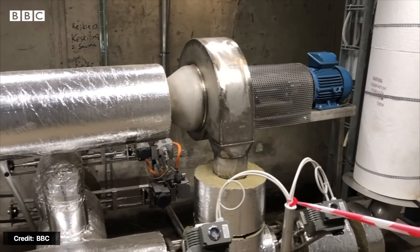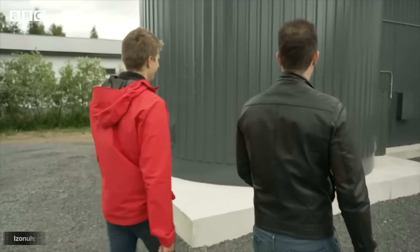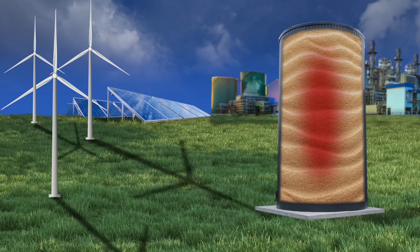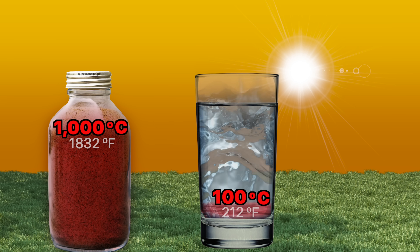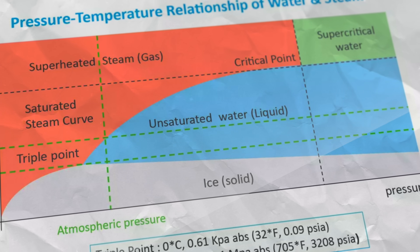Sand can absorb and retain significant amounts of heat — almost 1,000 joules per kilogram per degree Celsius we heat it. That's less than a quarter of what you could store with the same amount of water. Having a high specific heat capacity is both good and bad for thermal energy storage — it's good because it means we can increase the temperature a lot with a little heat. Sand's thermal conductivity isn't very great, but that turns out to be beneficial: since sand conducts heat slowly, it takes a long time for heat to travel from the battery's core to the walls, reducing energy losses. More importantly, sand can withstand temperatures of up to 1,000 degrees Celsius or higher depending on the type. You can't heat water above 100 degrees Celsius without pressurizing it, and above its critical point of 374 degrees Celsius and 3,200 PSI, you can't heat liquid water at all.